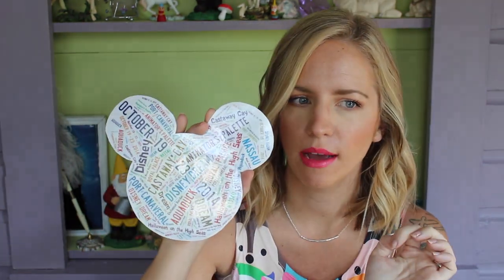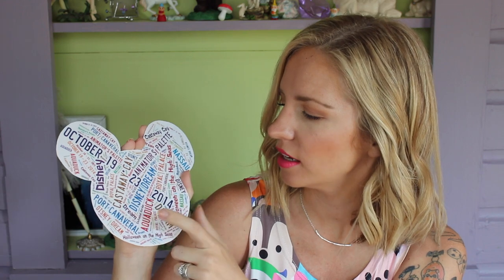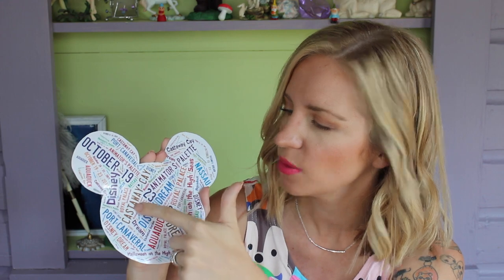Another one I made used a website I'll link down below — basically you type in a bunch of words and phrases and pick a silhouette. I chose a Mickey head, then entered things like Disney Dream (the ship we sailed on), AquaDuck, the year, the sailing date, our names, some of the restaurants, Castaway Key — anything you want. So that was another magnet I made.